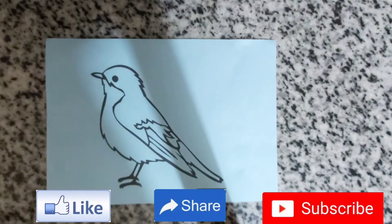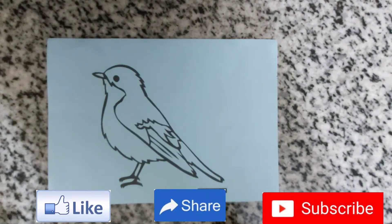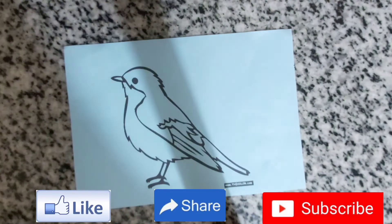Now I got a picture of a bird — it's printed, but if you want you can draw it too. I didn't print it because I just wanted to. The materials you'll need are only paper, glue, and scissors.